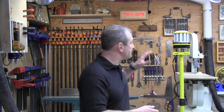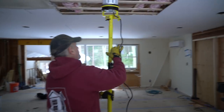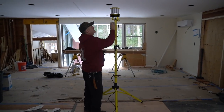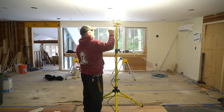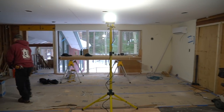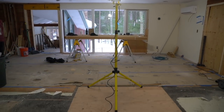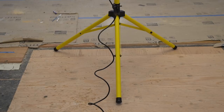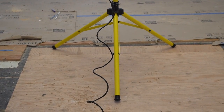LED is faster, cooler, and safer. The Beacon 360 Trek emits 7,000 lumens. The best feature is instant startup — even in cold temperatures — full light output the moment you plug it in and turn it on. No warm-up period at all.